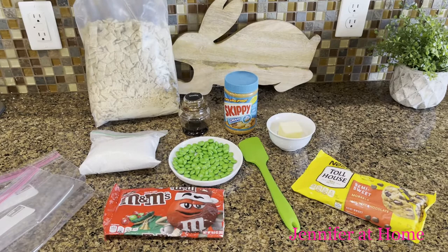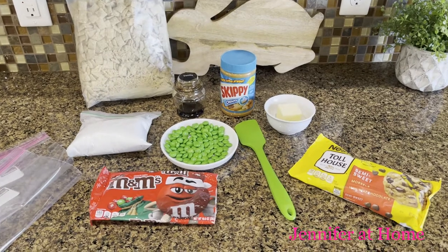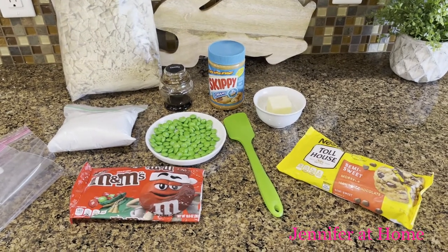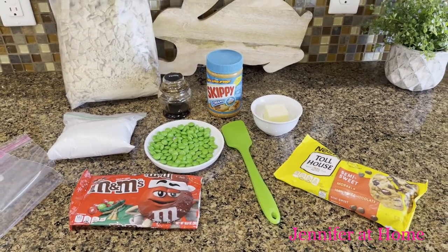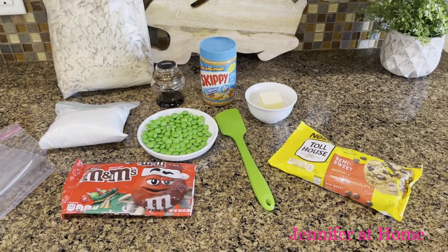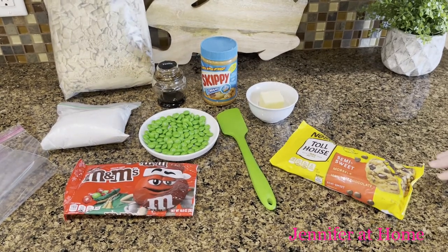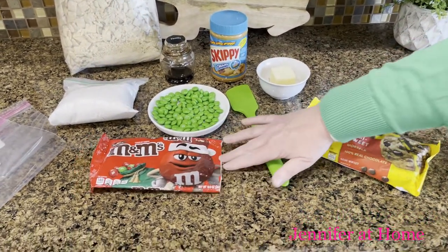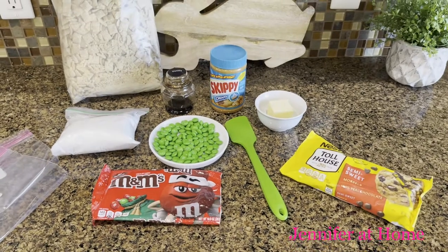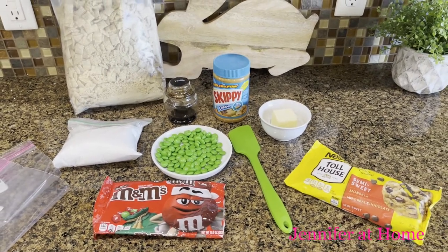Let me show you everything we need to make this super easy, super fun recipe. We're going to need one cup of chocolate chips — I like to use semi-sweet chocolate chips — a half cup of peanut butter, a quarter cup of butter, a teaspoon of vanilla, nine cups of Chex cereal, and you can mix the Chex cereals, they don't all have to be the same. And two cups of powdered sugar. I'm going to be adding M&Ms to my puppy chow because I have some green M&Ms. I always buy M&Ms at Christmas time and buy extra of the red and green Christmas M&Ms, then divide them up — I take the red ones out for Valentine recipes and save the green ones for my St. Patrick's recipes. But you could add any candies that you like.